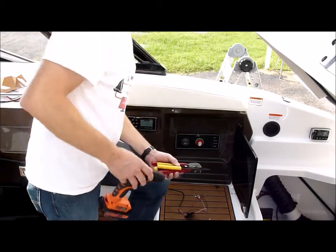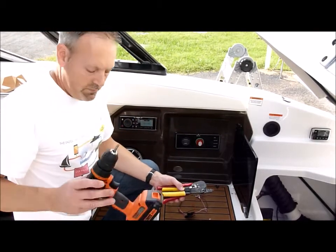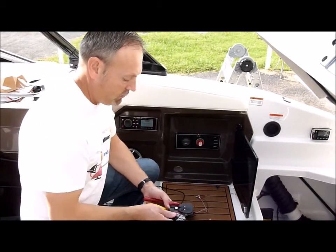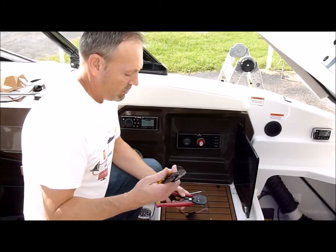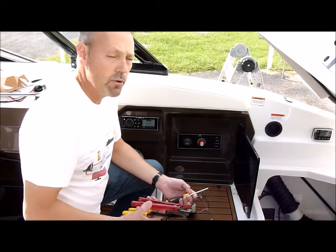We have a few basic tools that you'll need: usually a Phillips, flat, cordless drill, some crimpers, and wire strippers.